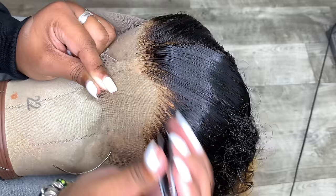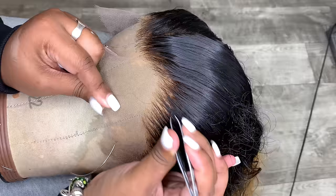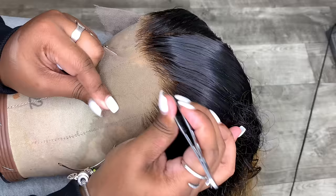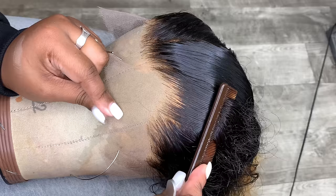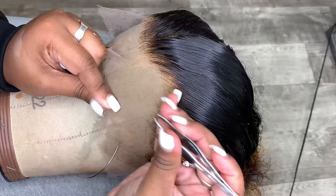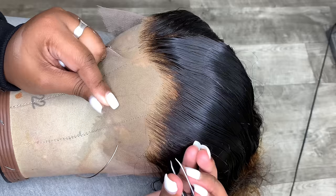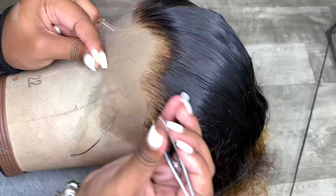I chose not to speed this video up because people tend to think they have to pluck fast and hard, but that's not the case. Plucking is a very time-consuming process. A quick tip to stylists watching: I always ask clients to drop their wig off two to three days in advance, because between plucking and bleaching the knots, braiding them down — it's too much to do day-of. I recommend getting wigs, frontals, or closures dropped off two to three days before the appointment.